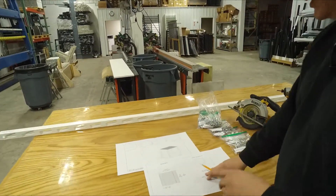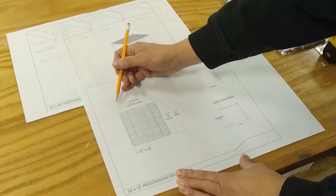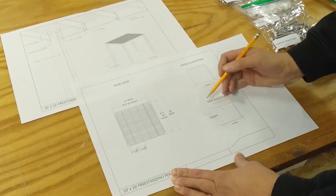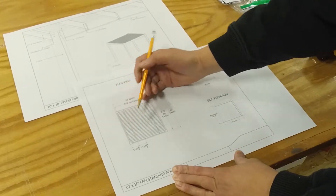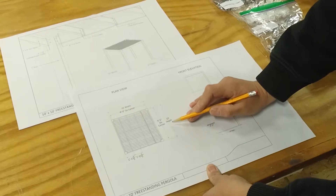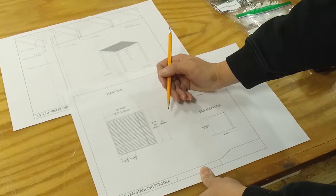All of our pergola kits come with a CAD drawing that denotes the width, the depth, and the recommended heights. We'll even have on there the rafter spacing. If you do not want these exact width and depths, that's not a problem — every single kit is trimmable for both width and depth.